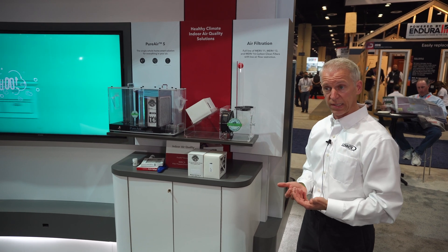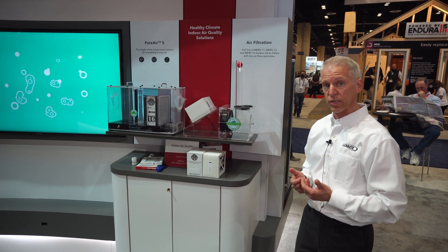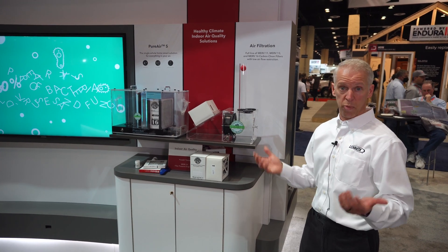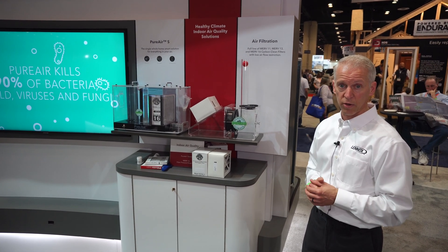Because it's a MERV-16, you're going to filter out 99.9% of cold, influenza, and the COVID virus, along with the bigger particles of dust, pollen, and dander.